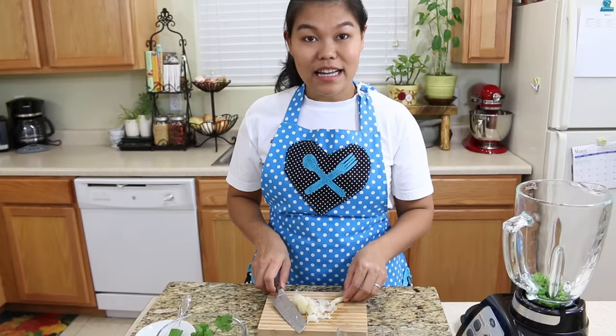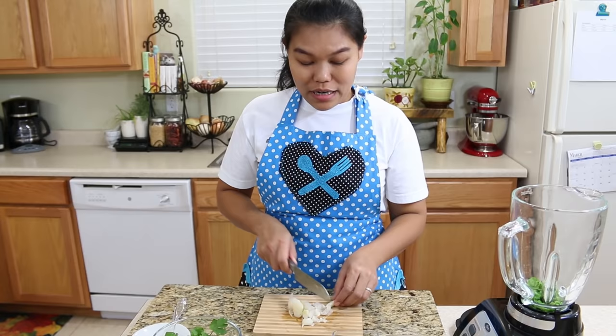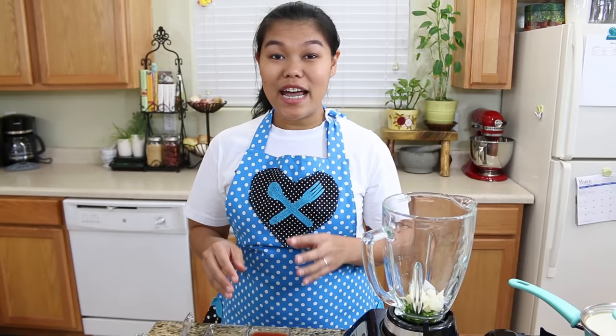Next, our pickled garlic. I want to cut it a little bit also, so it's easy to blend. For the pickled garlic, you can use the whole clove except for the very hard stem up here — just throw that away and use the whole garlic.